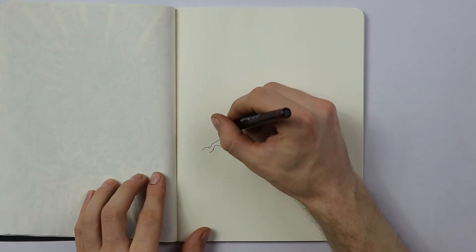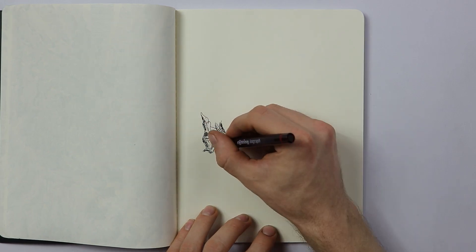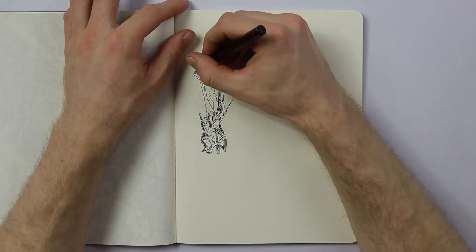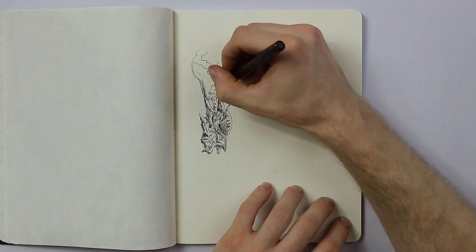Hello everyone, welcome back to another drawing video. Today I'm drawing with a Rotring isograph, the point three five. What I really like about this pen is how we get cross-hatching and just perfect dark lines that really go on the paper just perfectly.